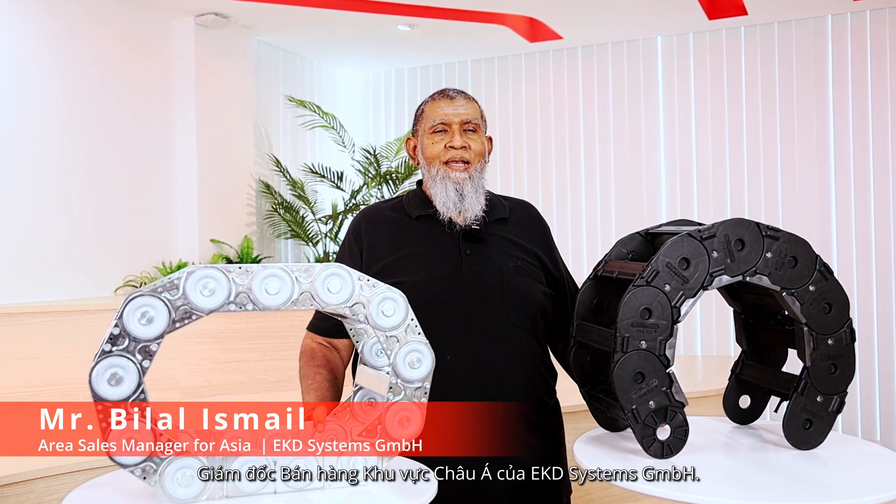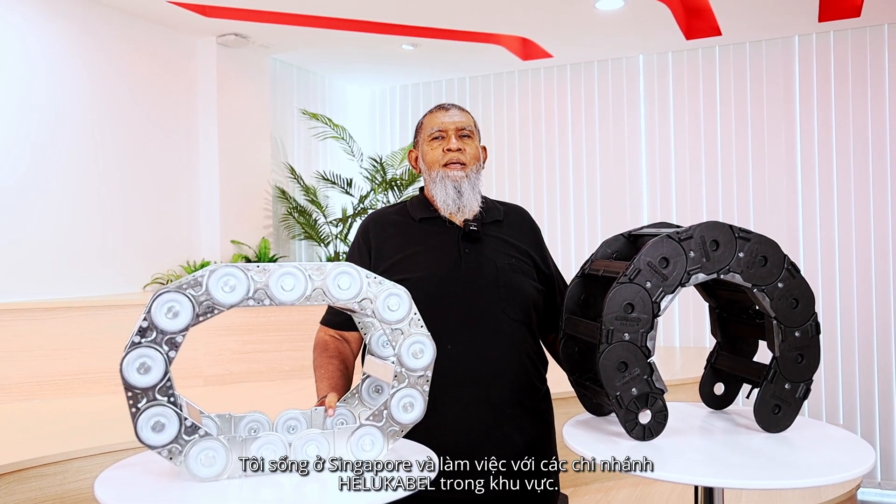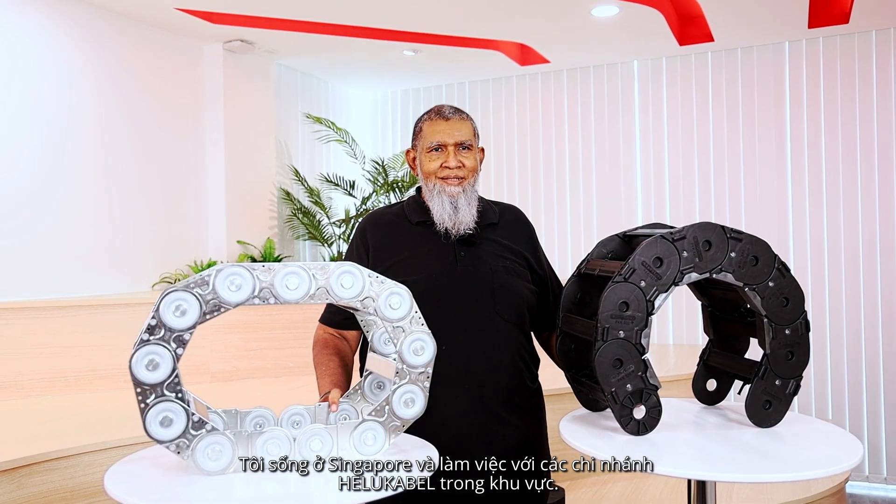My name is Bilal Ismail. I'm the Area Sales Manager for Asia for EKD Systems GmbH, and I'm based in Singapore and I work with the HELUKABEL offices in the region.